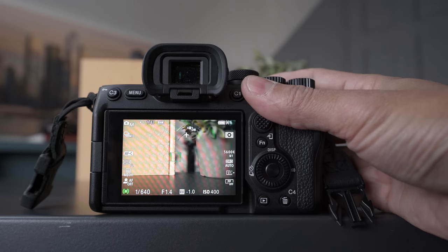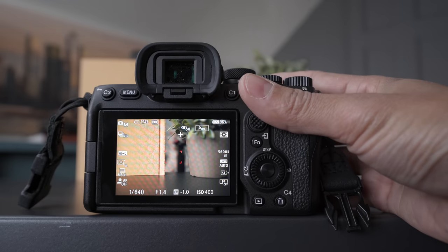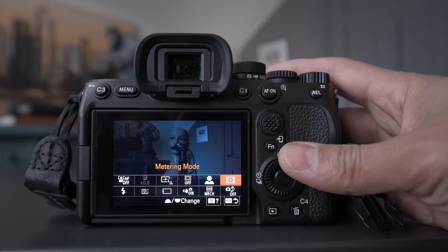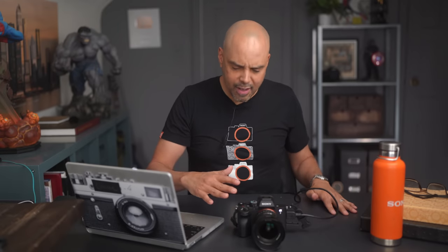Most tutorials that show you how to set up your Sony camera's custom functions and buttons show you completely the wrong way. In this video, I'm going to show you the right way — your way. When someone teaches you how they set up their Sony camera, it's a bit of a paradox because they're trying to help you. However, what's great about these cameras is they're so customizable for how you shoot, and since each of us is different, we have to figure out a way to set up your Sony camera for you.